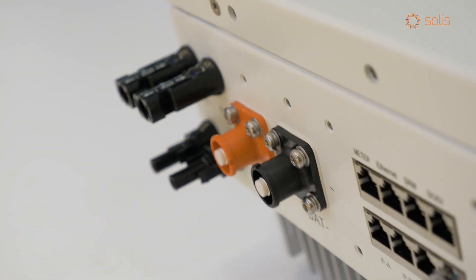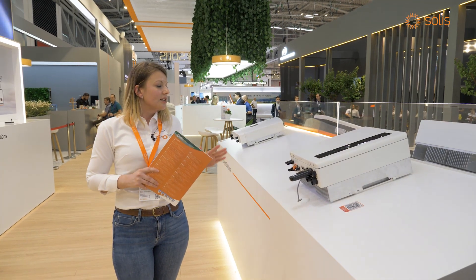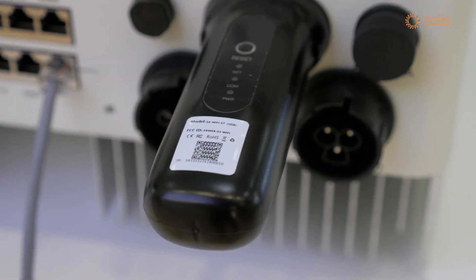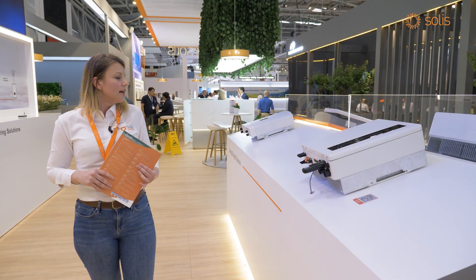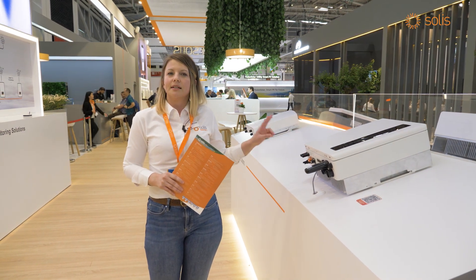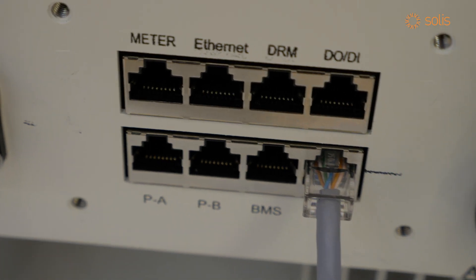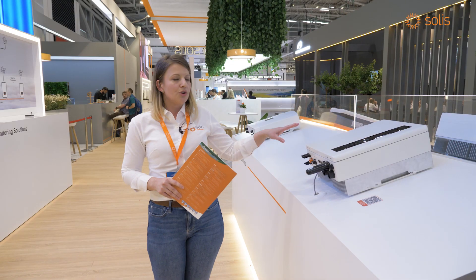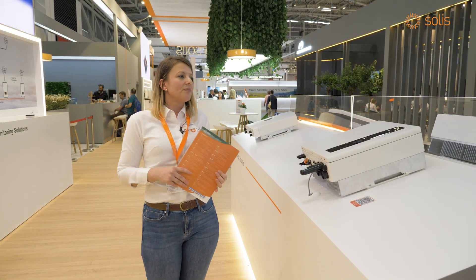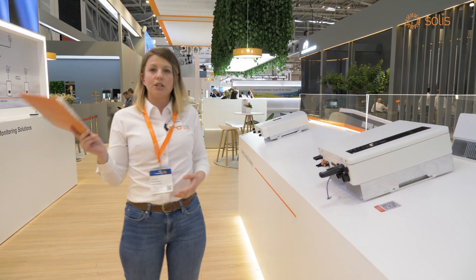The low voltage version is going to help you maximize your PV consumption and at the same time offer you a solution to supply your critical loads in case of grid outages. This one has two MPPTs with two inputs, each MPPT with one input. It has Ethernet communication, and what is wonderful is that you can control it and change its parameters using the Solace Cloud app — which is actually the same app you would use to monitor all of our products.